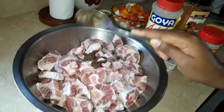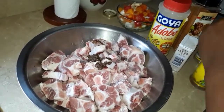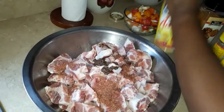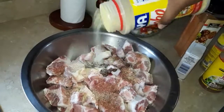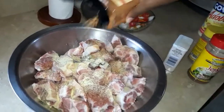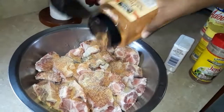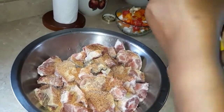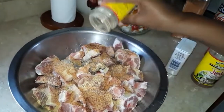We're going with a tablespoon of jerk seasoning, just like this. Still a little bit more jerk seasoning — everything is a tablespoon. Going with some Goya. Remember, oxtail Jamaican style. Some soul food seasoning — see it here, nice and ready. Look good, taste good, smell good. These are the oxtail and stew seasoning.